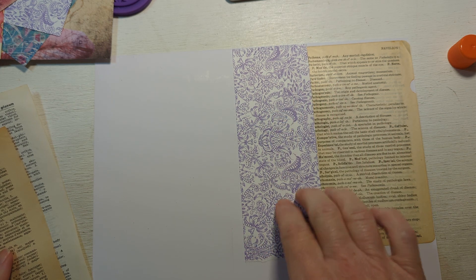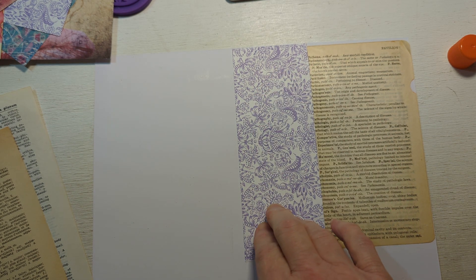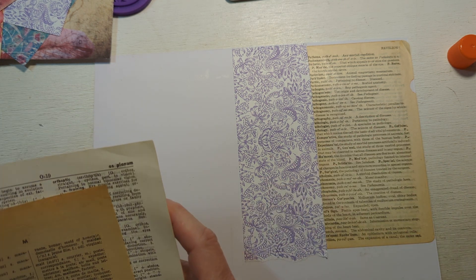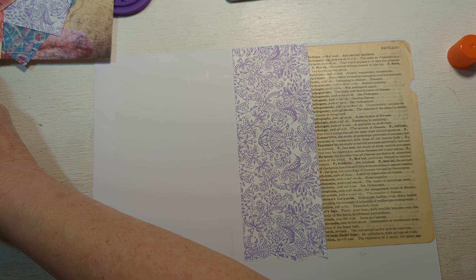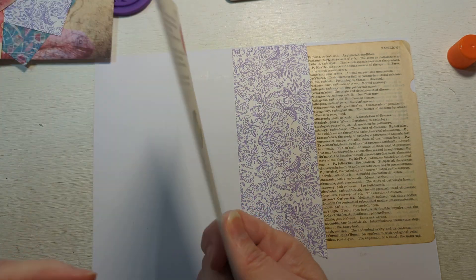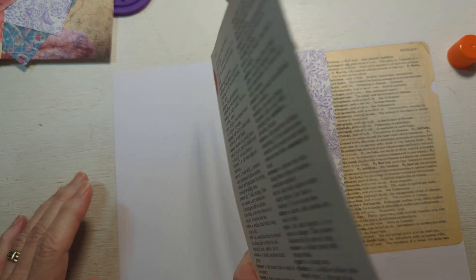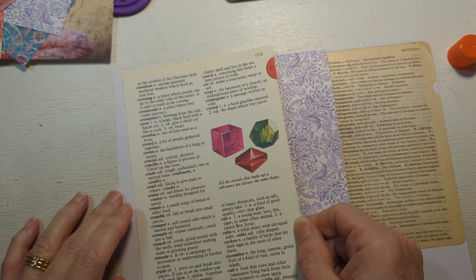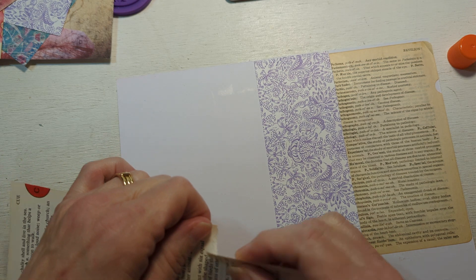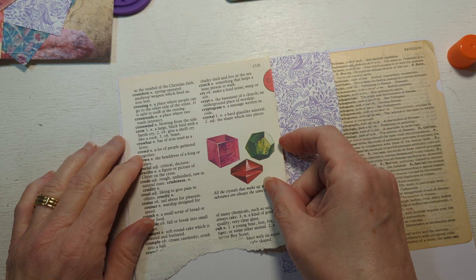Not all these decorative papers are from My Daydreaming Heart. These are just papers that I had on hand. It's mainly the dictionary papers. Oh, this is kind of neat. I just want to do some random gluing of some things — kind of hate to tear that, but that's what I'm going to do. I'm just going to tear it because that's what you do.